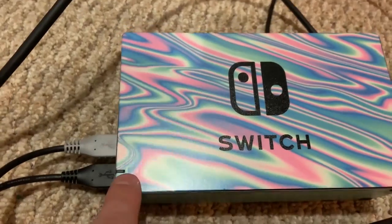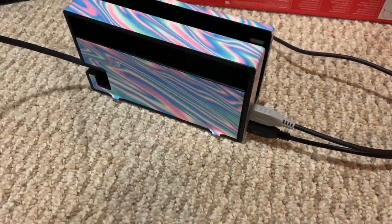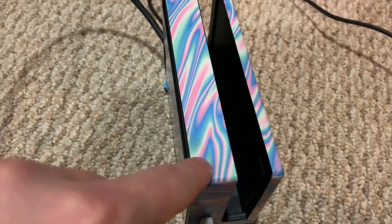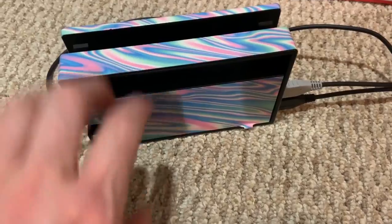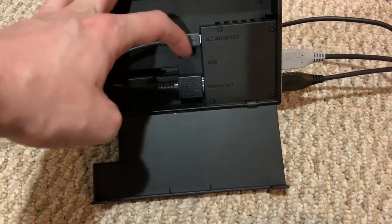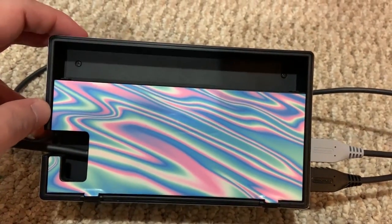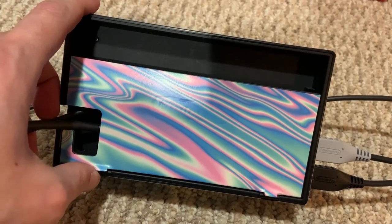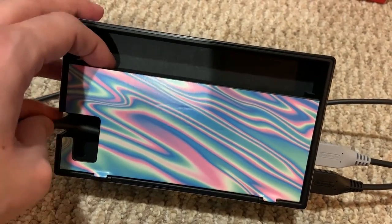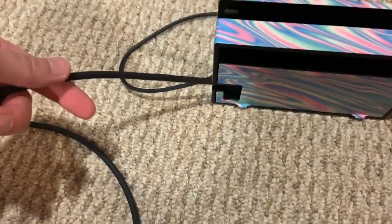Another thing about this dock is this teeny little light on the front. Well, if your Switch is positioned at certain angles, you can't see the light at all. You know where the light needs to be? Put it up top. And put the ports on the back where you can actually see them — not inside like this. Is this some Apple thing where they're trying to hide everything? Like websites that hide search bars to seem cool but just make it inconvenient. They're trying to hide the wires, but the wires are coming out the side anyway — we can see the wires. Just put it on the back so we can plug the thing in.